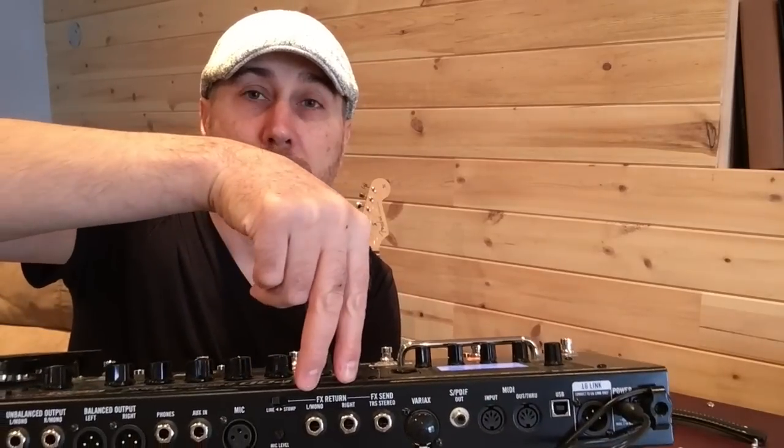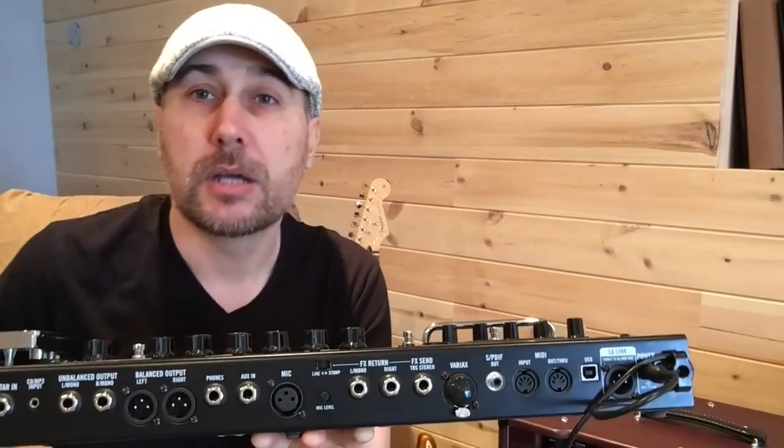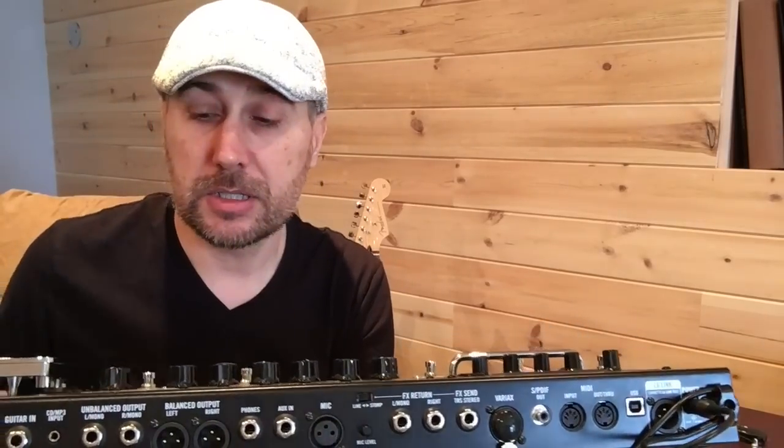The second thing that you need is a stereo effects loop. We have a stereo effects send right over here with two mono returns, and that's the other key ingredient to this setup.